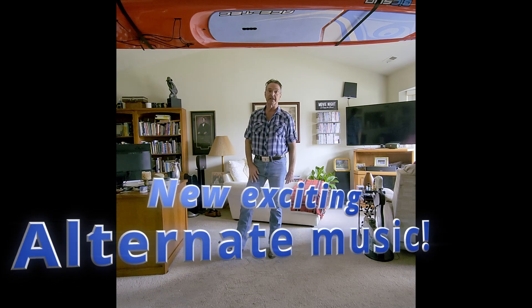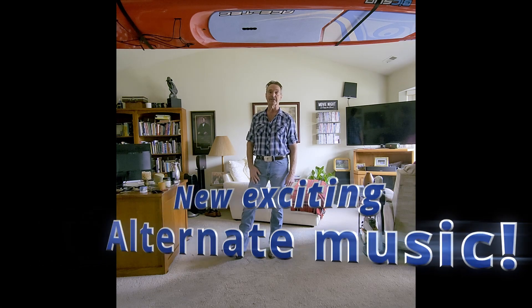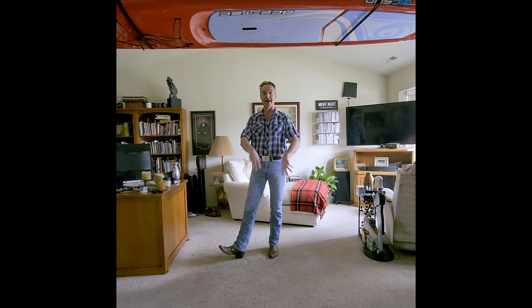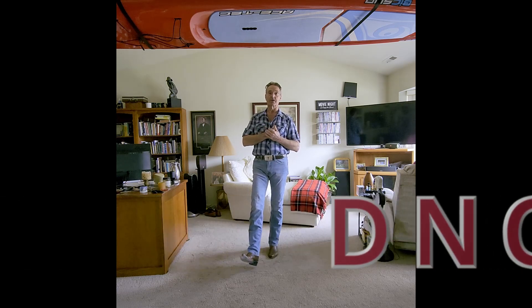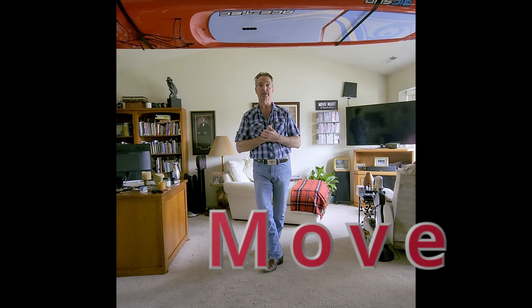Watch to the end of this video — I have some alternate music to this dance that has just revived this dance. It's by a band called DNCE, the song is called Move. This is the band that did Cake by the Ocean. Check it out.